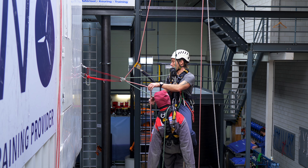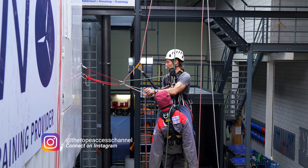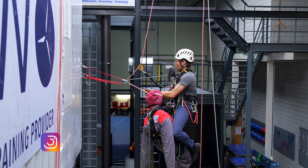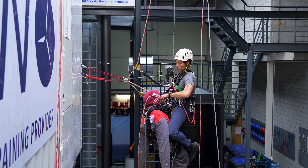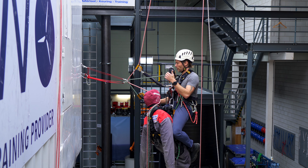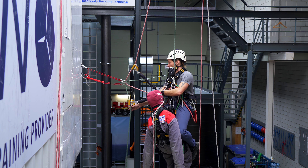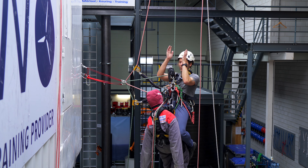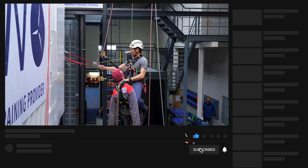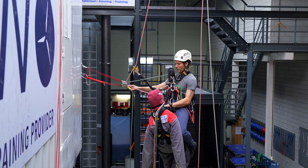First, take the casualty's backup and put it on the tail end of the rope coming out of my descender. So my main line — the green line in this video — is going through the deviation, and on the bottom I have my second backup device.